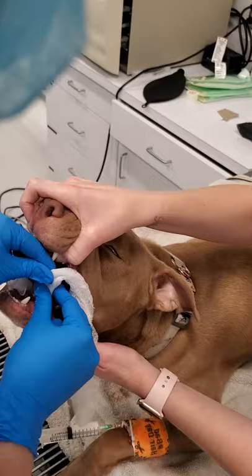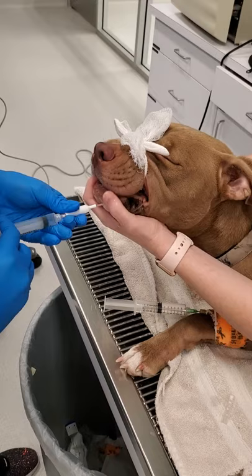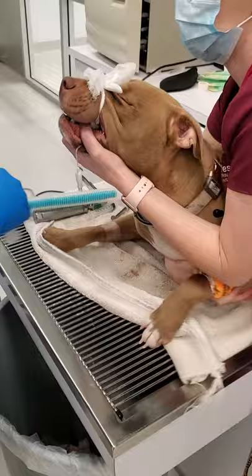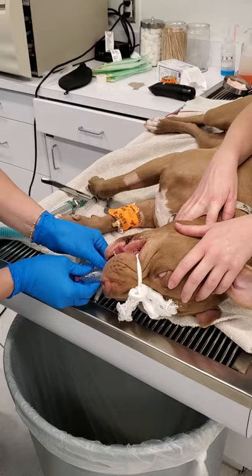Once she has the tube, I'm going to go ahead and close her mouth so that she can't cough out the tube. I'm going to hold on to her head as I flip her to the side. I'm going to turn the oxygen on and connect her.